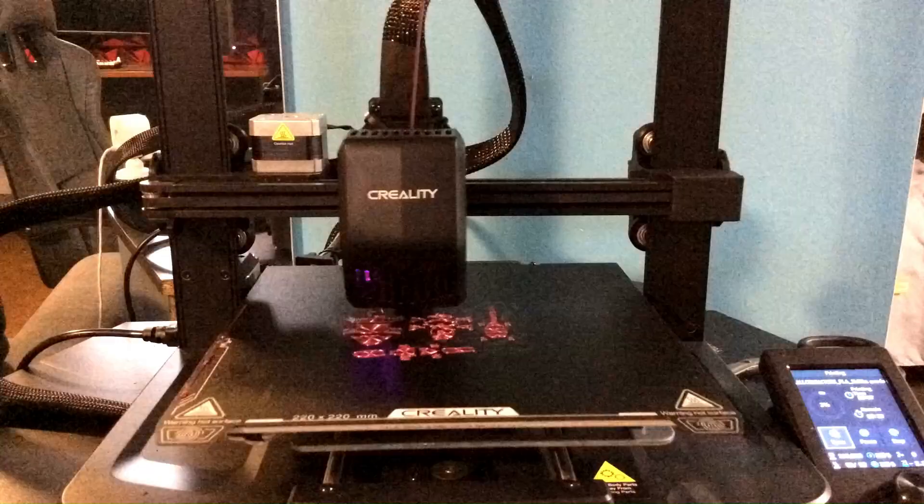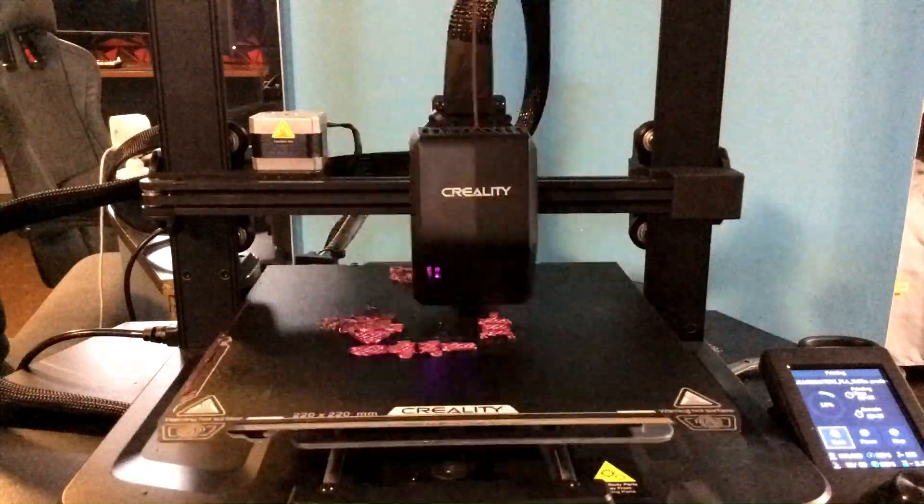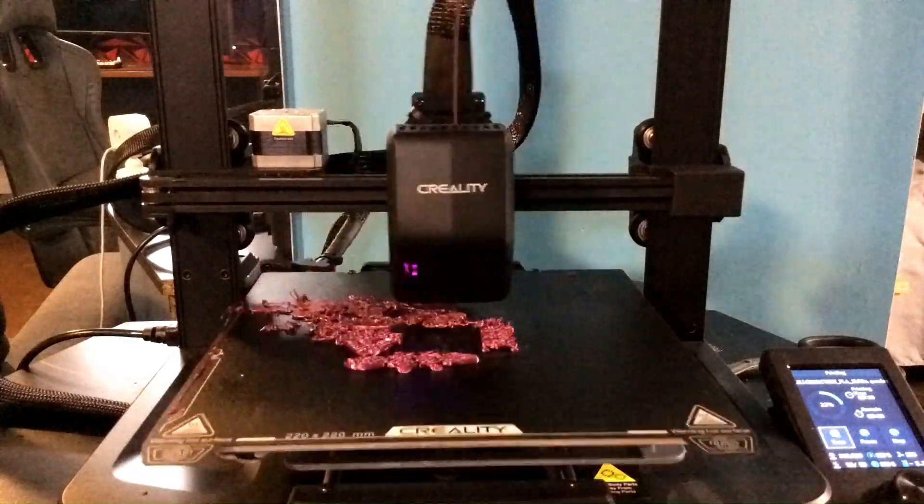Hey guys, how's it going? Today in this video, I'm going to be showing you how to fix the problem with your 3D prints not sticking to your print bed. This can happen for a few different reasons, and I'm going to show you how to fix all of them in this video.